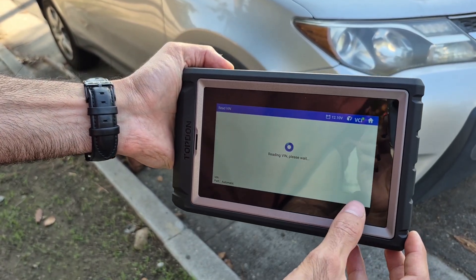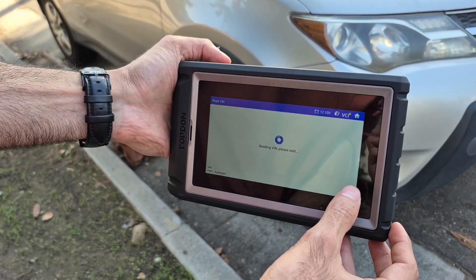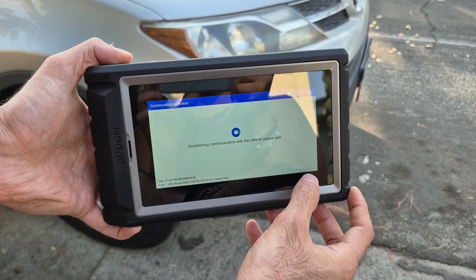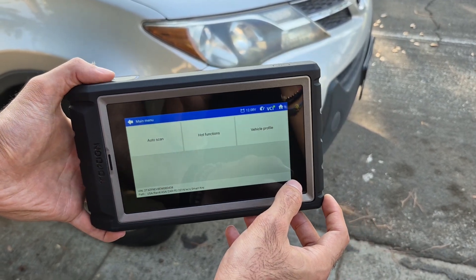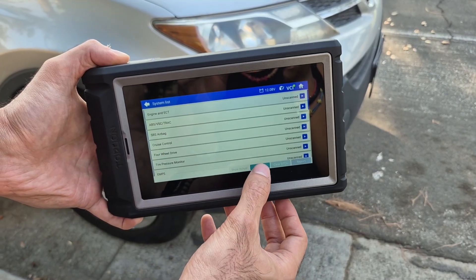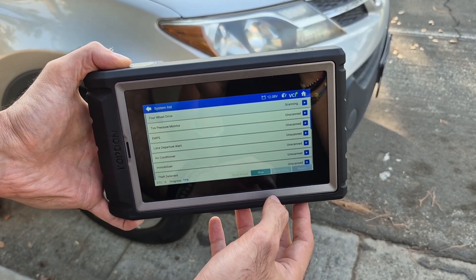Here I am diagnosing an inoperative key fob receiver for my Toyota RAV4. Again, doing a quick scan of the system to see if we have any codes in our body module. We do have some codes, which turn out to be related to the issue I was experiencing.